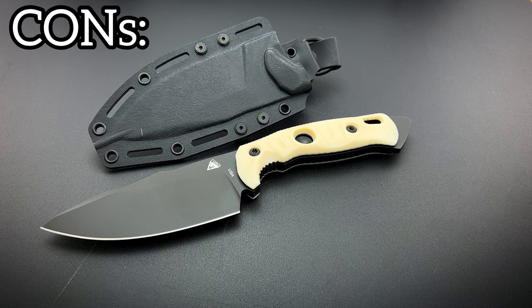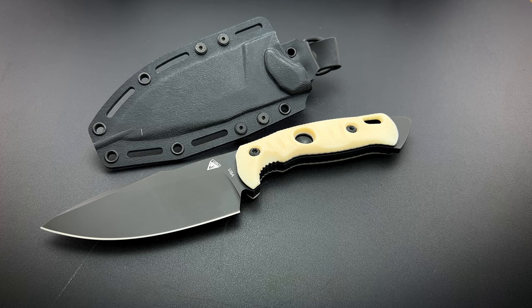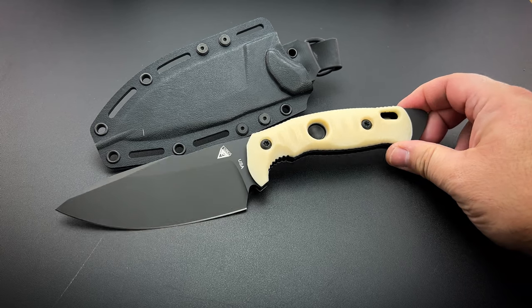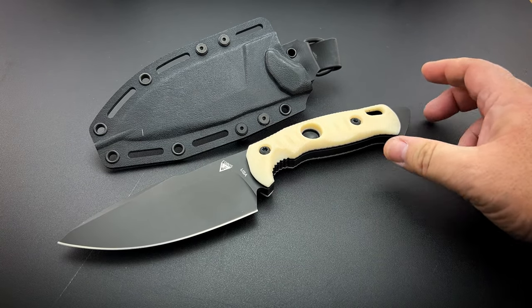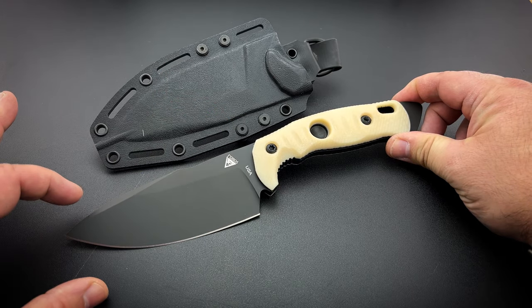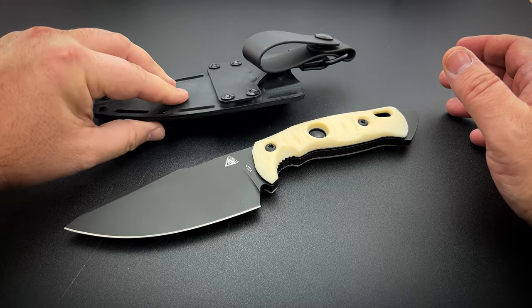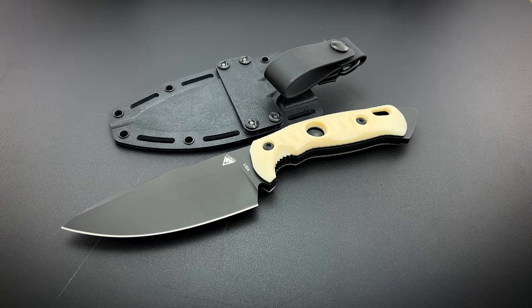Cons: if you're looking at this knife as an EDC carry, the weight might be a con for you. It is a big knife — it's got some weight to it. Beyond that, I really can't come up with any other cons because I haven't run into any issues. I like how it feels, I like how it cuts, I like its balance point. I'm not saying this is the prettiest knife in the world, but I like how it performs and that's the most important thing on a fixed blade.